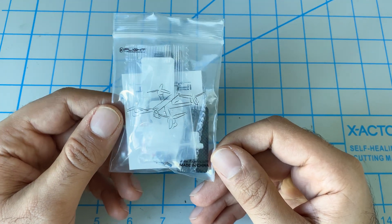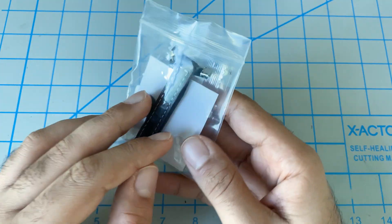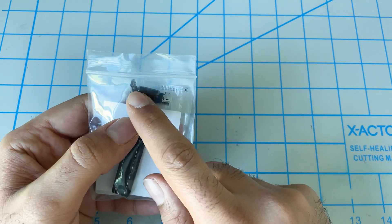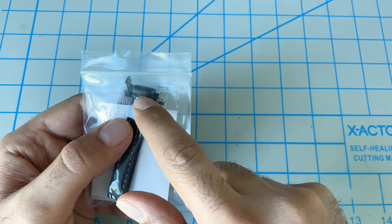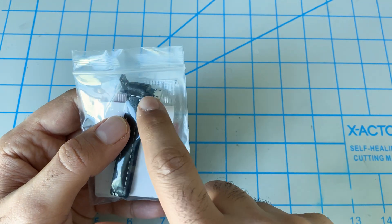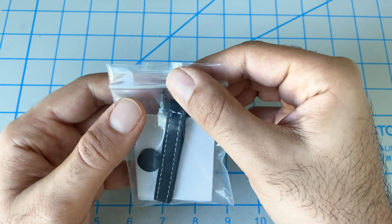iFlight also included a bag of accessories — some extra screws, nuts, battery pad, extra strap, camera lens cover, along with a USB riser, which takes the micro USB and makes it a little bit longer. That wasn't really required, but thanks to them for including that.